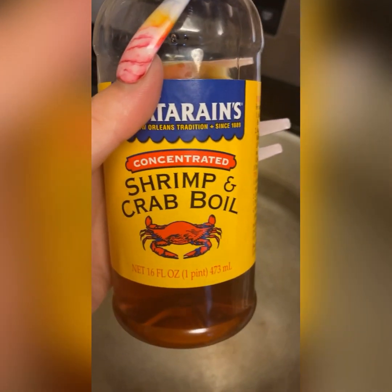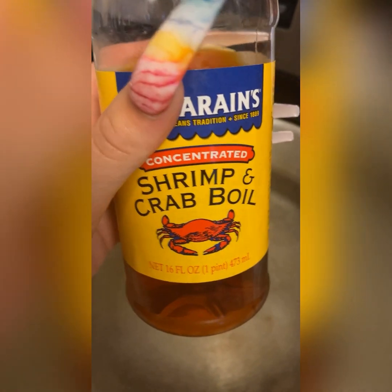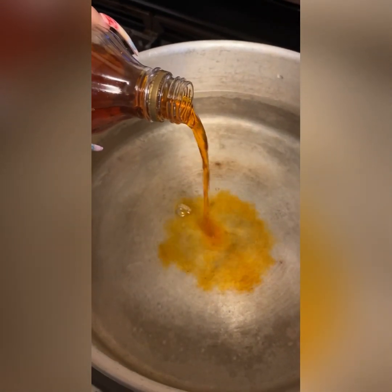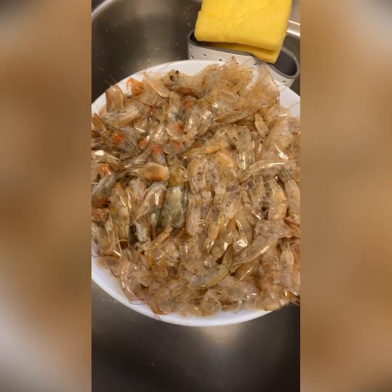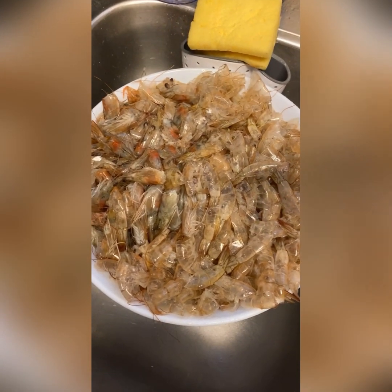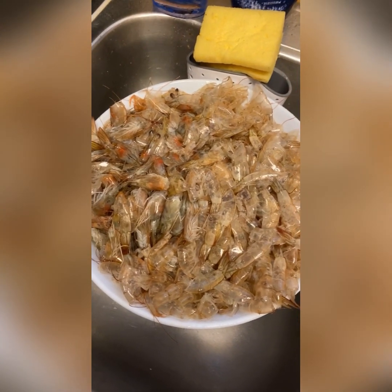So for my shrimp stock, I'm gonna use some concentrated crab boil - this stuff is strong, if you know you know, all you need is like a little bit. All right, so these are all our shrimp peelings with the heads and everything, and before I put it in the water I like to give it a good rinse.